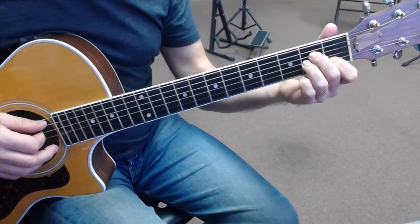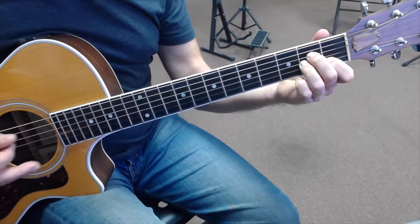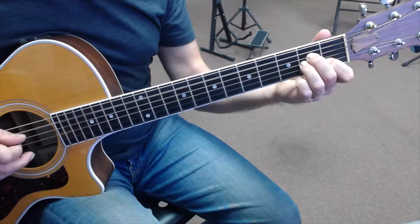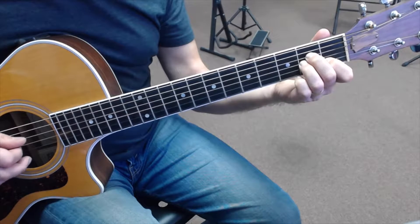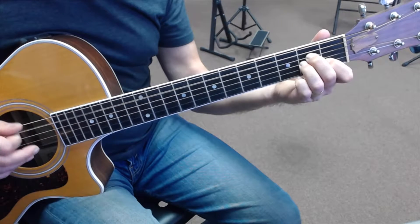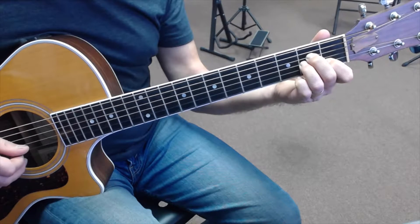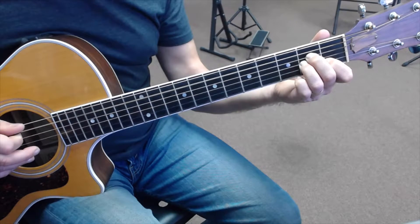Let's look at the A minor arpeggio. Here's our A minor chord that we've learnt. This one is similar to the C arpeggio — we're going to use exactly the same strings. We're going to pick strings 5, 4, 3, 2, 3, 4, 5, 5, 4, 3, 2, 3, 4, 5.